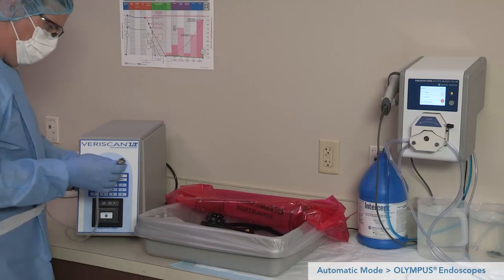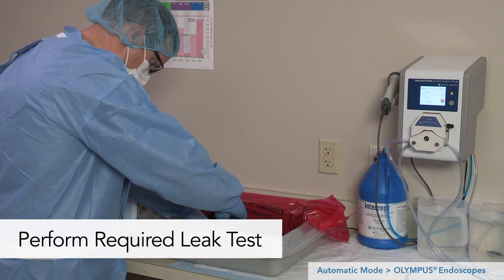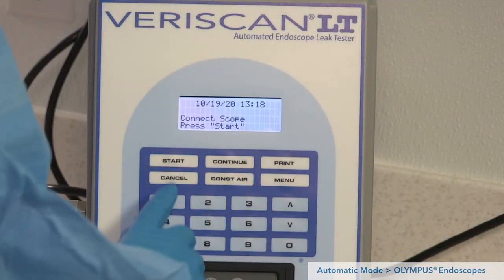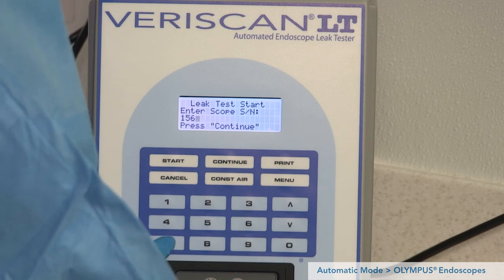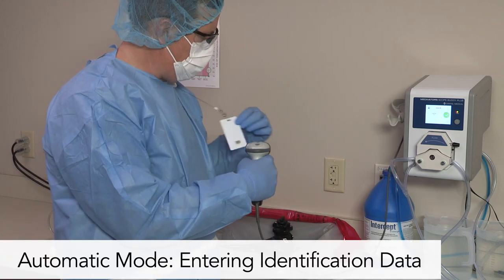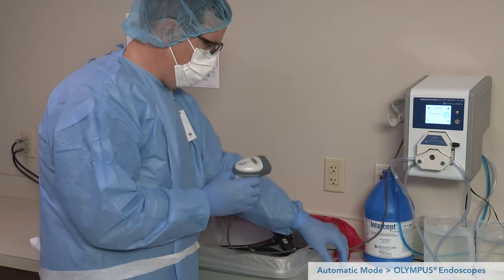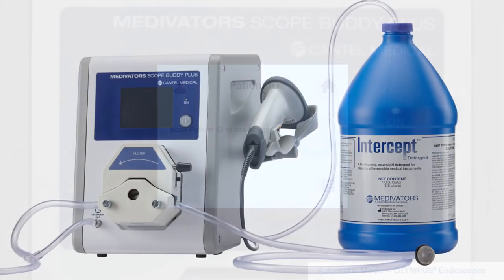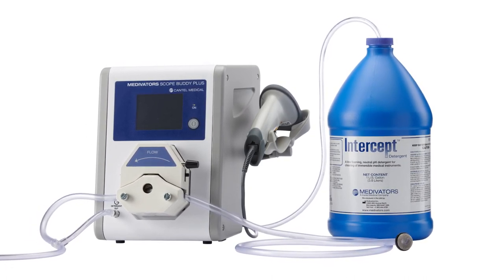Prior to connecting the Scope Buddy Plus Flushing Aid to an endoscope for flushing, ensure the endoscope has been leak tested before submersion for manual cleaning as part of the overall reprocessing protocol defined in the manufacturer's IFU. At the beginning of every cycle, users are prompted to enter the identification numbers for the user, endoscope, and patient if enabled, via the barcode scanner or manually by selecting the keypad icon. The Scope Buddy Plus Flushing Aid can be used to dose detergent to both the sink and clean container prior to brushing and flushing the interior endoscope channels. Do not connect the endoscope until the detergent dosing is complete.